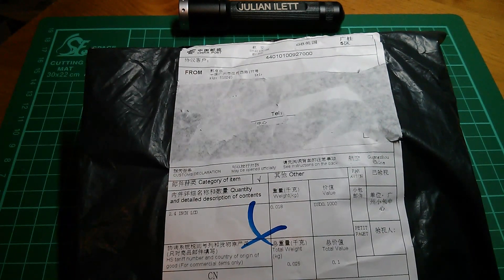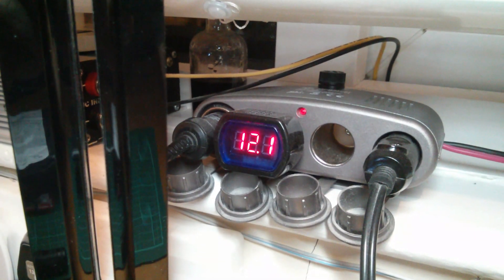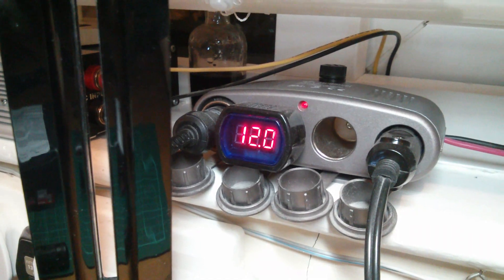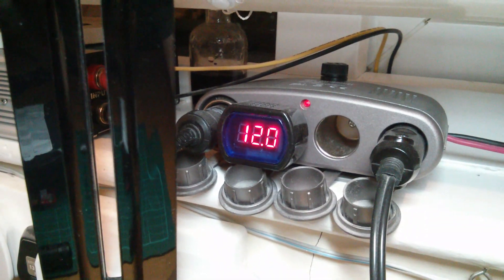Good evening all. I'm working under artificial light this evening, well that's if my battery holds up. It's hovering between 12.1 and 12.0 at the moment. It's got a constant draw on it of about an amp from my security camera and we just haven't had a lot of sun recently, but let's see how we go. So I've finally got my 2.4 inch LCD.